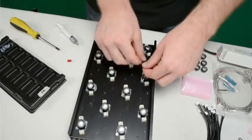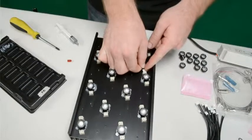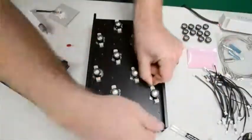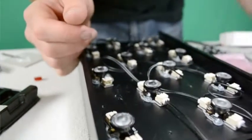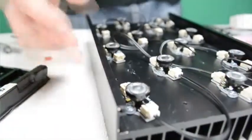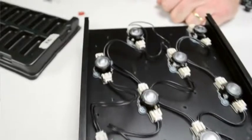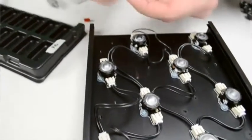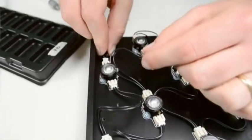Once you've secured all the LEDs to the heat sink, it's time to wire them up. Just follow the positive and negative sequence with the pre-cut stranded wire — slide it right into the plug. The key thing to make your LED string work is to put in the plug on the very last LED.